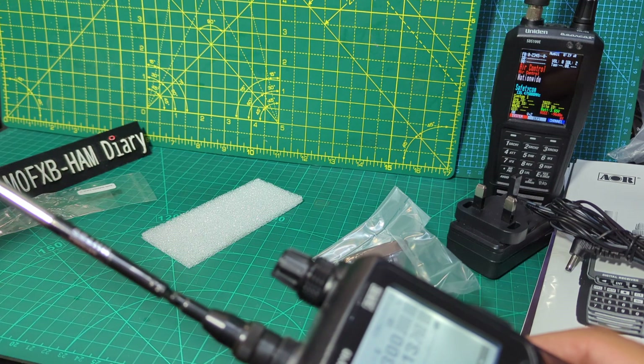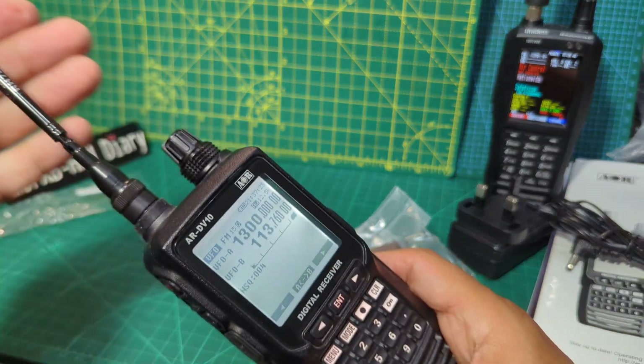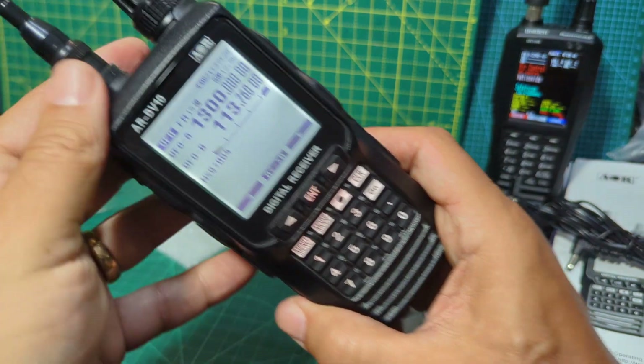Let's extend the antenna out. We don't even know how to turn down the squelch yet. That's quite a long antenna, the Diamond one.